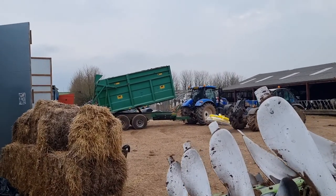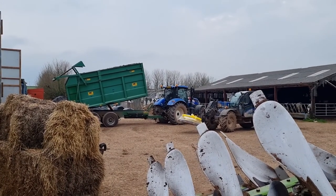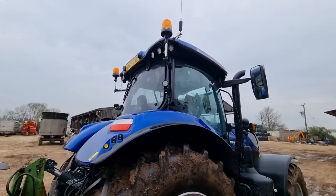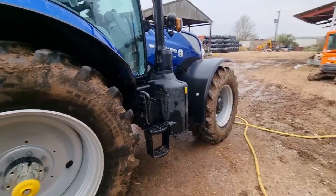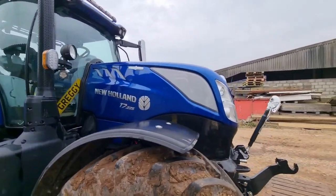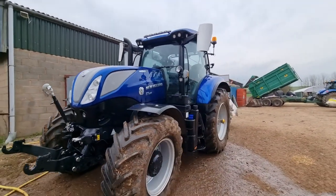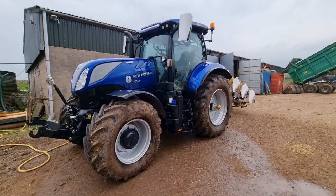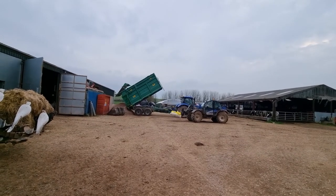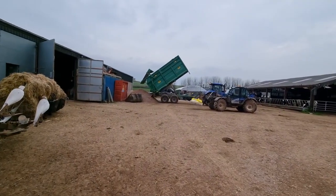Dad's just got back with a load of stone — 50mm scalps. He'll have two loads and I think he's going to get 5 or 6 more tomorrow. I've just given the tractor a quick wash because it was covered in oil. It was quite dusty earlier from the straw chopper, but I've given her a quick wash and she looks quite tidy. We'll get that pipe fixed tomorrow. Going to help Dad unhitch the trailer and put the feeder wagon back on — I'll catch up with you tomorrow.